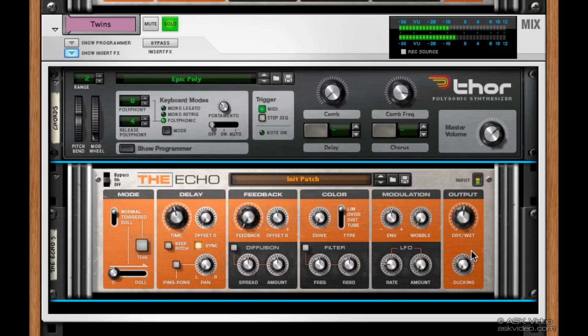Now we need to tweak it out. Over on the left here we can set the mode. Right now we're in normal mode, but there's also triggered mode and roll mode, which we're going to check out in a little bit. Beside that, we can set the delay time. Right now it's on eighth notes, so let's try moving it to quarter notes.